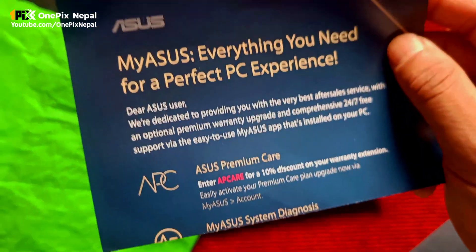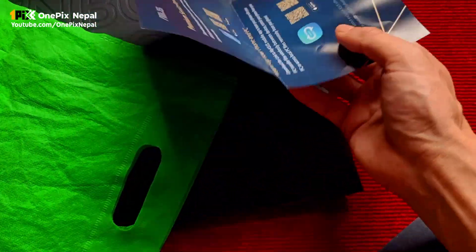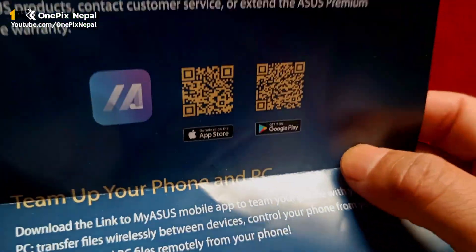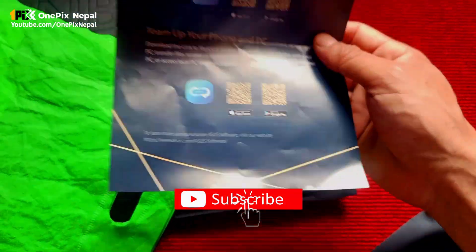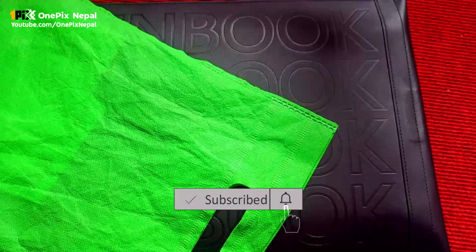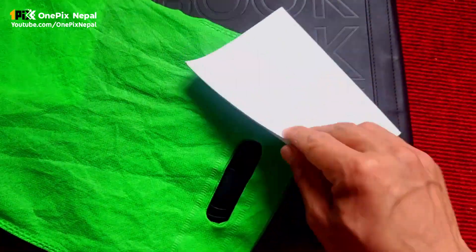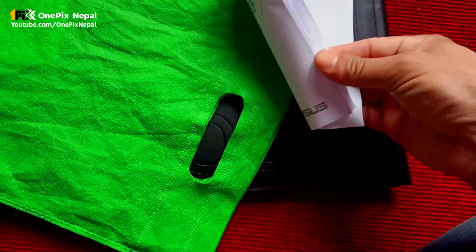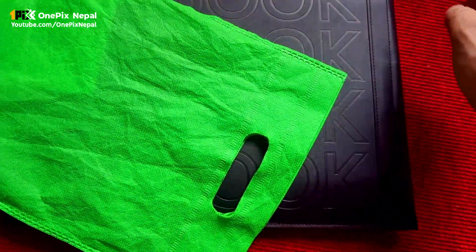ASUS ZenBook is using the QR code. Use the App Store or Google Play, use the QR code to access this page, then click on the site. You can also see the interface and the user manual. You can see the detail of the interface in exact.